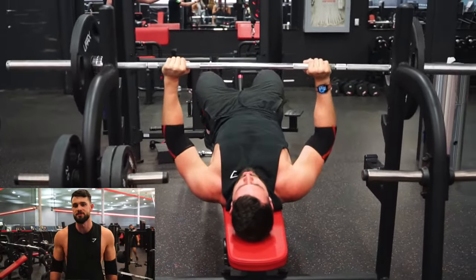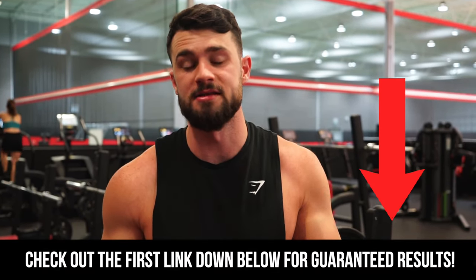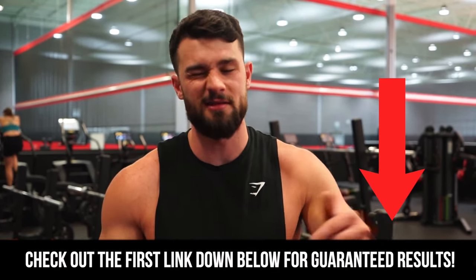Really quick guys, I want to take a moment to introduce myself. I'm Jason — I know I'm new to the channel — but I'm an online coach at Colossus Fitness, and if you want personalized guidance to get guaranteed results, click the first link below.